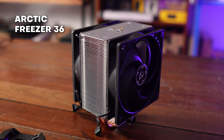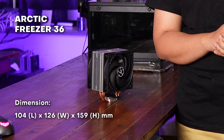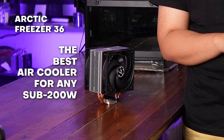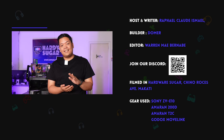The Freezer 36 is a single tower dual fan air cooler. It's 159 millimeters, and just to save you the time and the trouble, this is the best air cooler to get for any sub-200 watt CPU out there. So you can stop watching the video and go ahead and buy this.